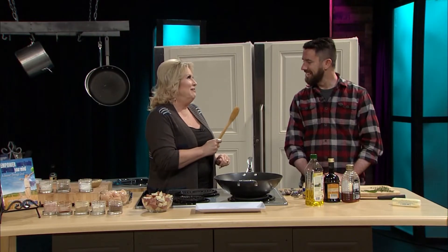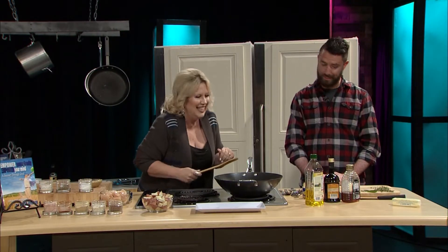And we're back, and I have a wooden spoon. Now, Aaron, you're Italian. Yes, ma'am. You know what this means. This is not good — not good, usually.